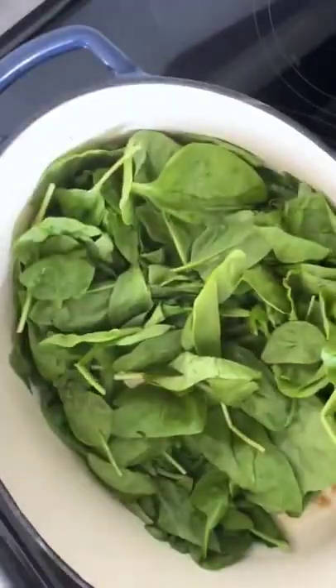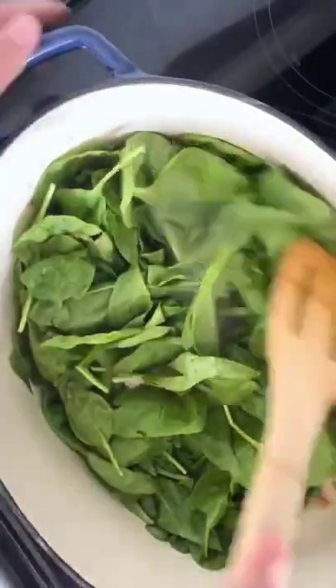Add salt and pepper. Then cover the pot and cook until the spinach has slightly wilted, about one and a half minutes. Remove the lid, stir in some lemon juice, and cook uncovered until the spinach has fully wilted, about an additional 30 seconds.